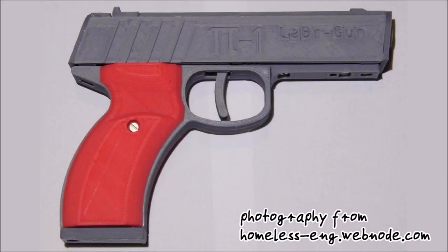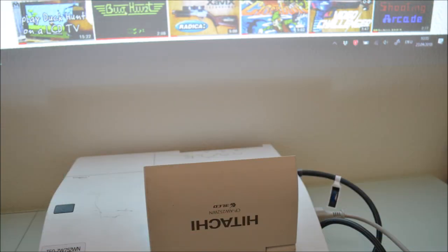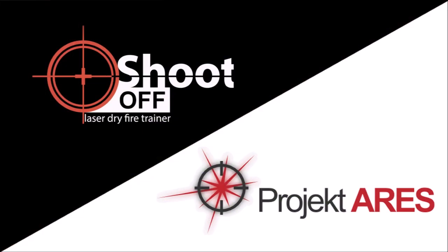Laser guns can be bought from various sources or can be built at home. As display I use a cheap second hand projector for which I paid 100 USD including shipping from the United States. An alternative would be to put a non-reflective sheet over a TV screen. Currently I am aware of two free softwares which offer mouse emulation: Shoot Off and Project RS.